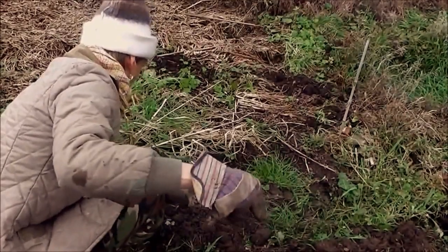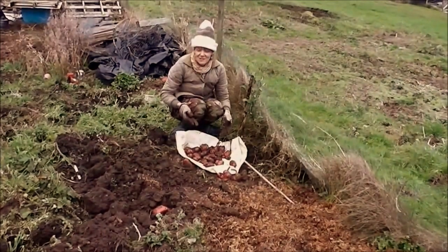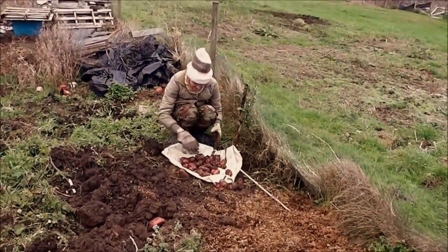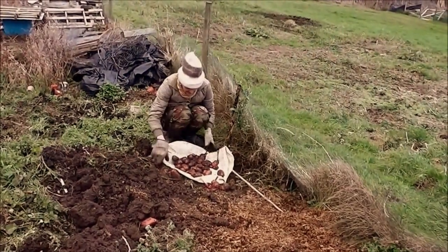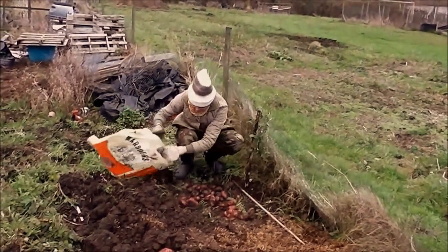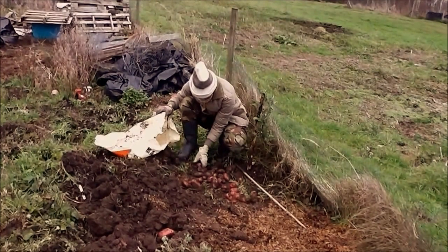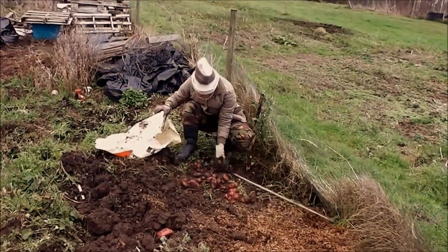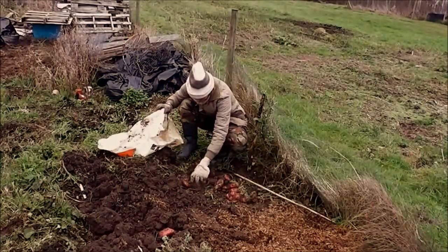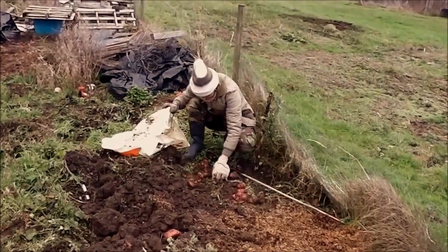Oh no, I've gone straight through one — never mind. We haven't done bad. There's been about a good five pounds of potatoes from those odd bits of row, which were just, as I say, just making up the row.